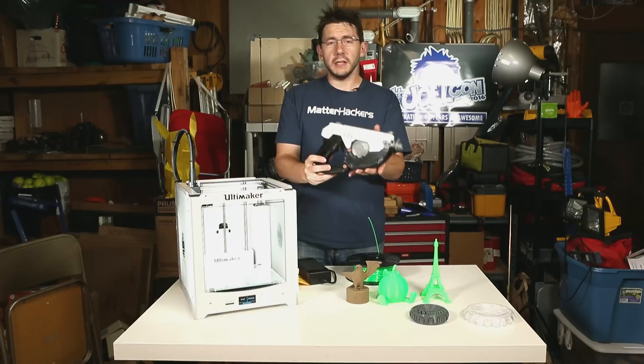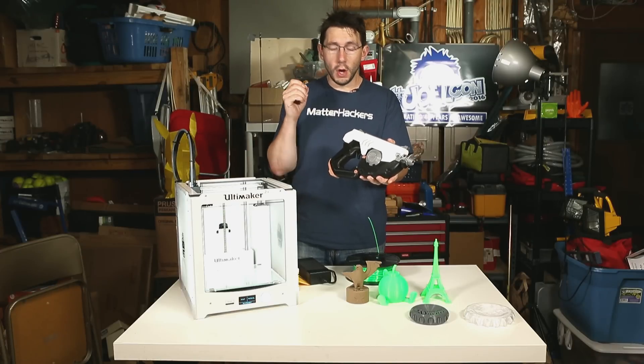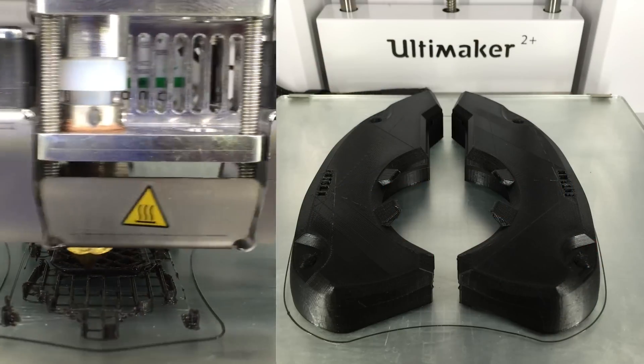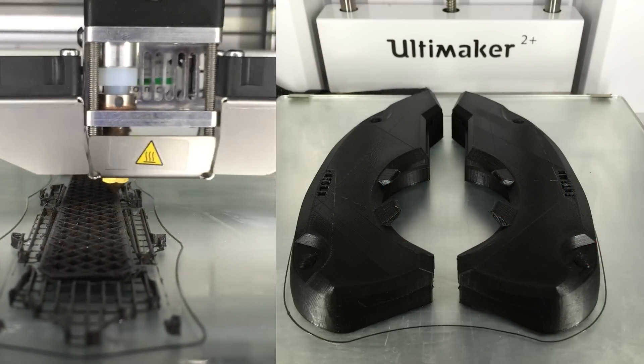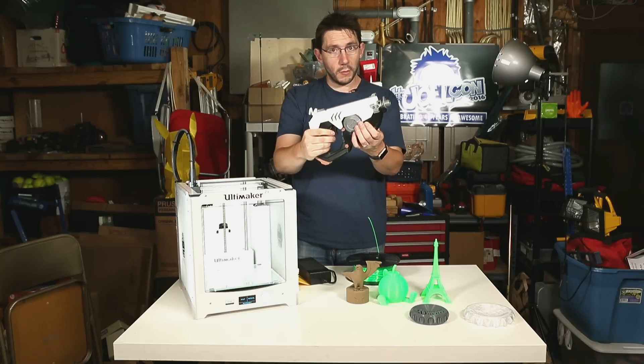This gun was a collaboration between multiple printers here in my household. This is Tracer's gun from the game Overwatch and all of the black parts on this gun were printed with Matterhackers Pro PLA, then joined to the other parts of the gun and it came out extremely well.